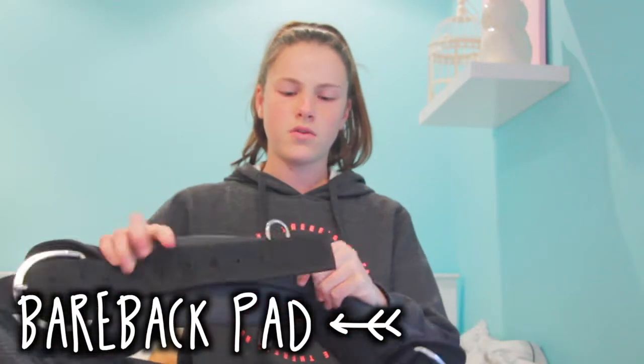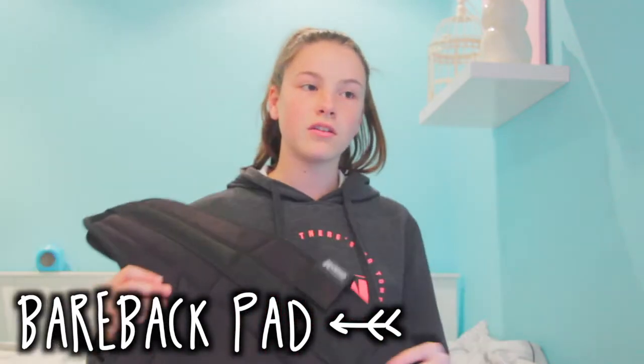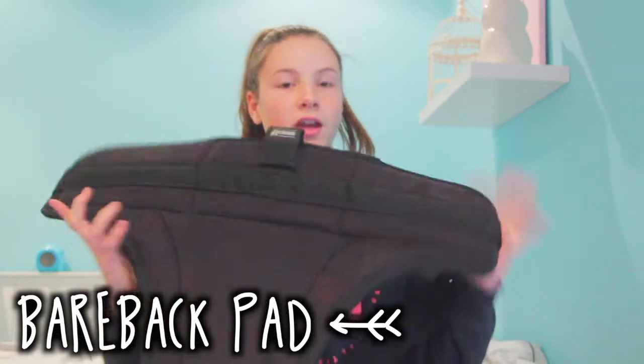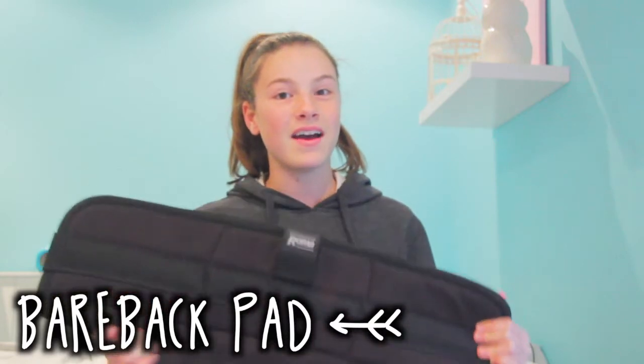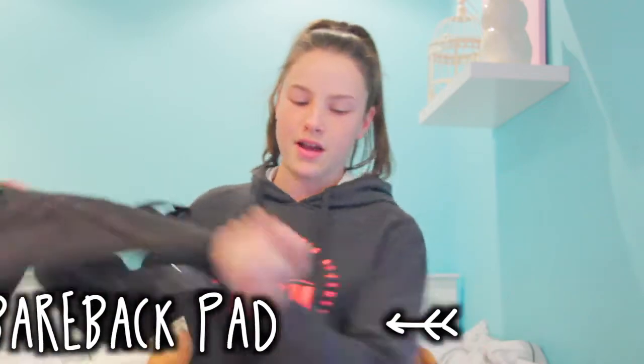I got this bareback pad. It comes with this girth as well, which was actually more expensive than the bareback pad at another tack shop. But I didn't realise there were multiple sizes because online it said one size, which is kind of weird. I accidentally got pony size and they wouldn't let me return it, so now I've got a pony size bareback pad with two full sized horses. But it still works, so okay.